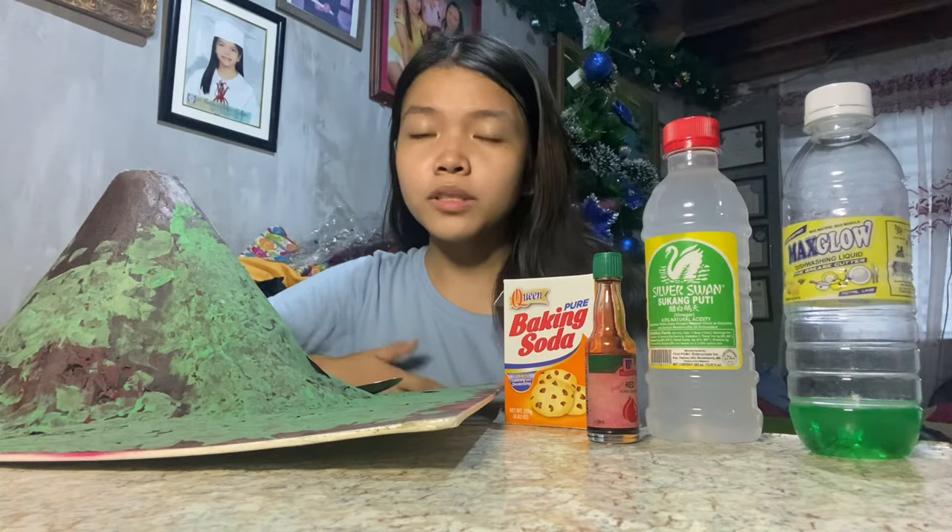Hello everyone, my name is Margaret Altea Pineda, grade 10 student from St. Thomas Montessori Learning Center. Today, I am here to show you how volcanoes erupt.